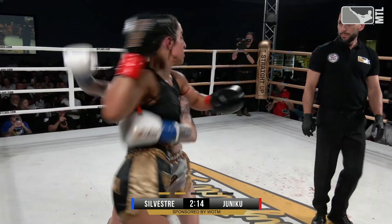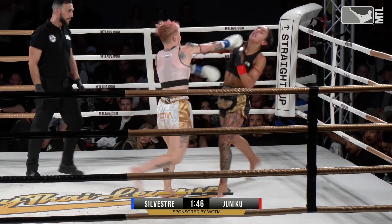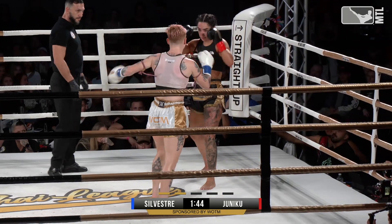Rocking her head back. Amanda stepping with that left elbow there. Cindy getting that back — taking the back. Big moment. Amanda going down low now.